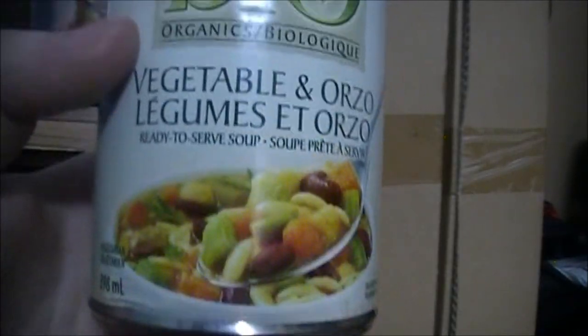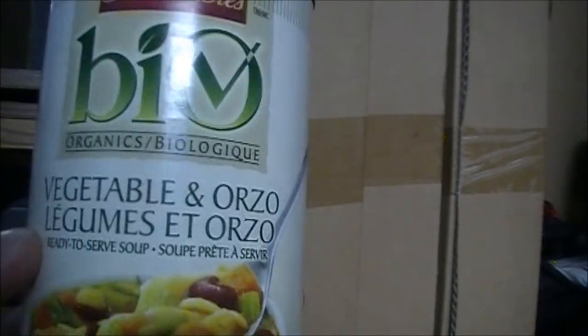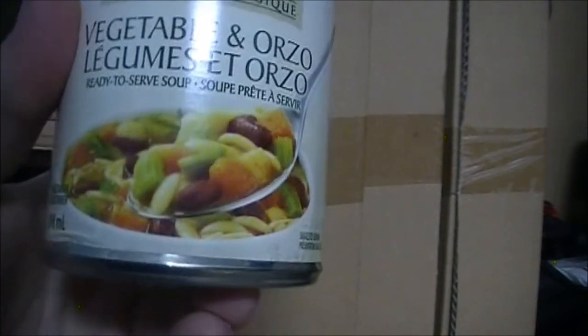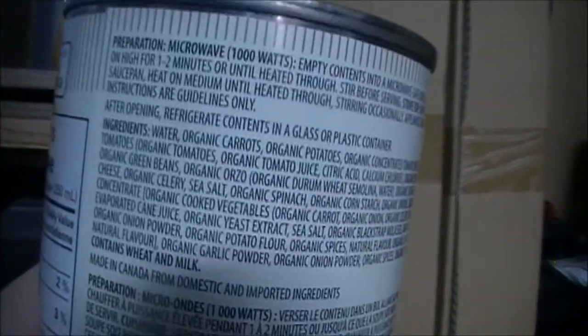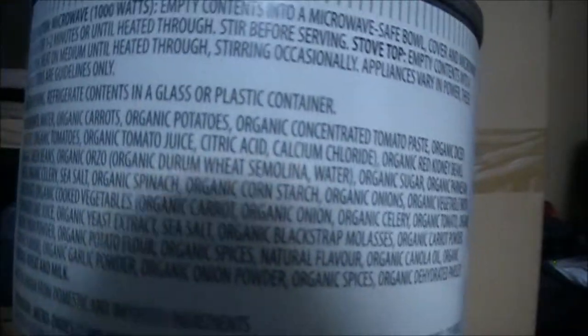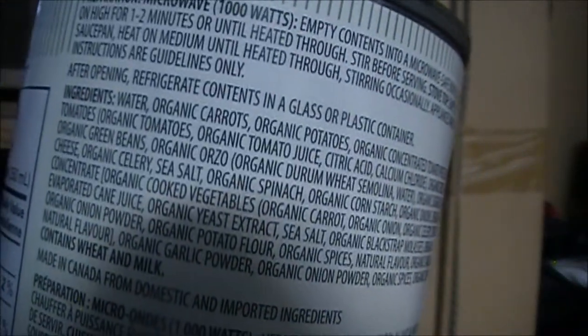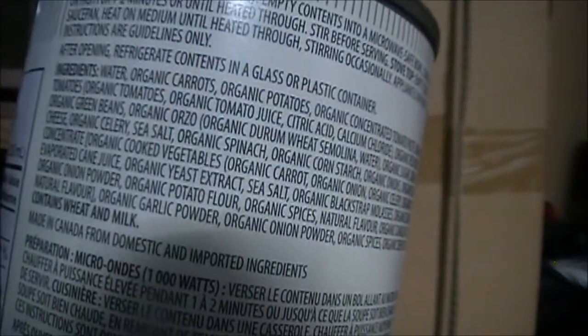Also a bombshell find — organic soup at the dollar store for a buck twenty-five a can. Normally organic soup at the grocery store is two to three dollars, so this is the cheapest organic soup I've found. I'll go through some of the ingredients: water, organic carrots, organic potatoes, organic tomato paste, organic diced tomatoes — all kinds of goodies in there, all organic.